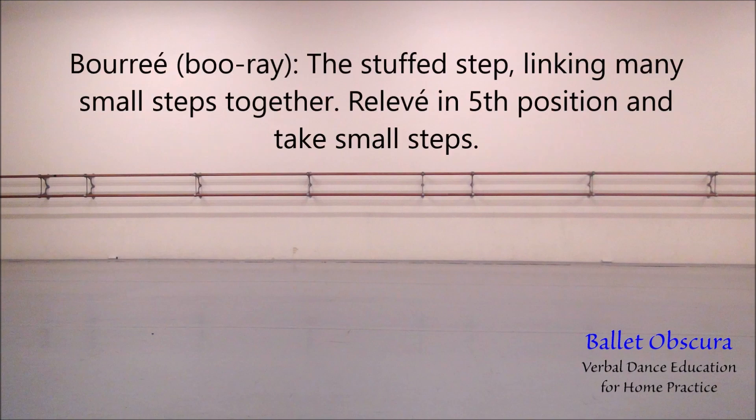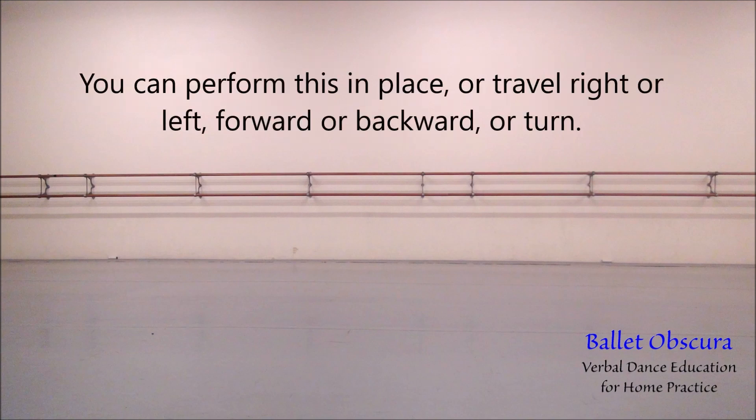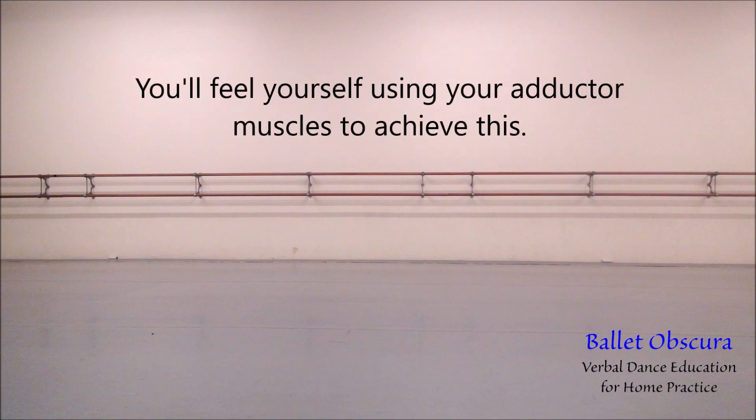Bourrée — the stuffed steps, linking many small steps together. Relevé in fifth position and take small steps. You can perform this in place, or travel right or left, forward or backward, or turn. Imagine you have a tissue or a piece of paper between your thighs and you are holding onto it tightly. You'll feel yourself using your adductor muscles to achieve this.